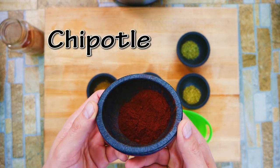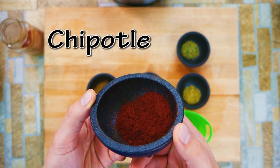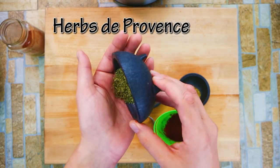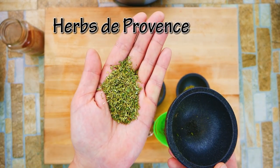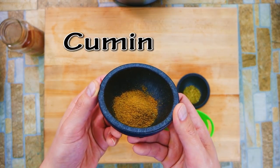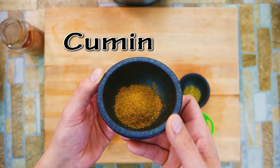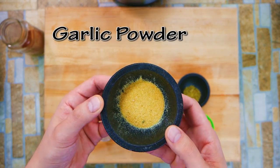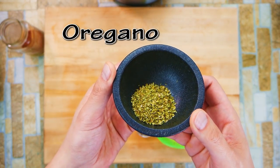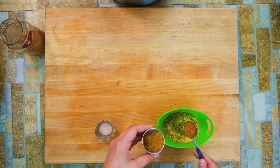Himalayan sea salt is like the healthiest stuff ever — I'm super excited about it. It has over 50 elements from the periodic table, so it's full of minerals your body wants. Herbs de Provence — rosemary, thyme, marjoram, all those good flavors. This is not a far-out dry rub; it's fairly simple but these are key components you'd definitely want to see in a dry rub.